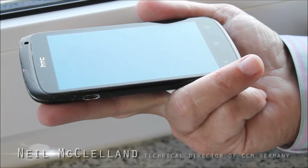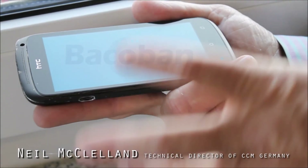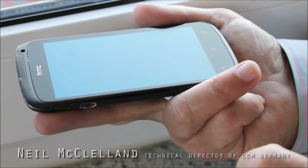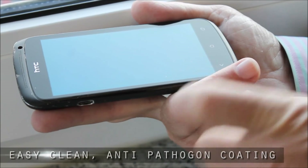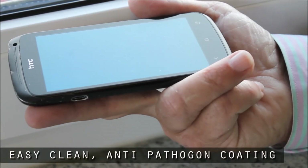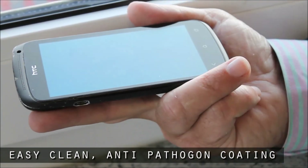It's coated with Bacaban. The last time it was coated was about two weeks ago, so I'm going to recoat it now. By putting Bacaban on, I'm putting an easy-clean anti-pathogen coating on the phone. Just to show you how easy-clean it is, I'm going to put some grease on the phone — really greasy finger mark there.